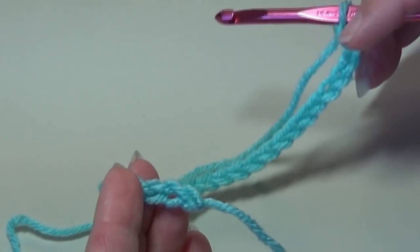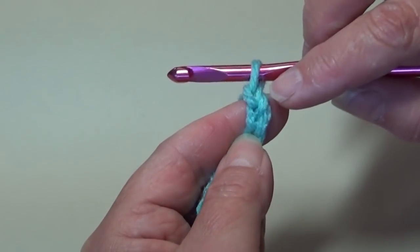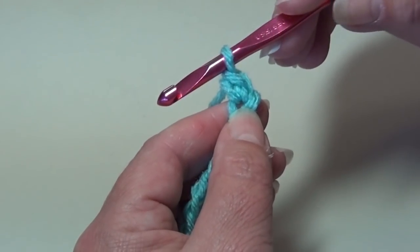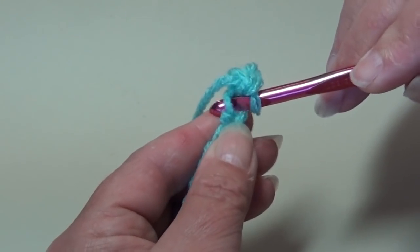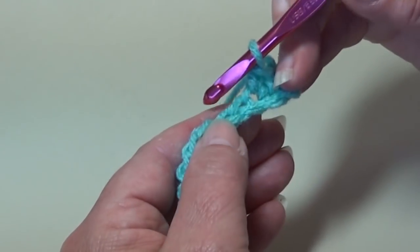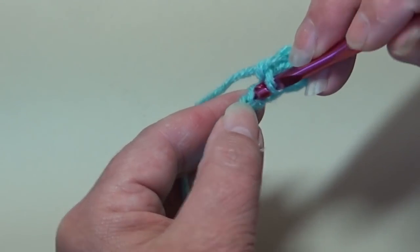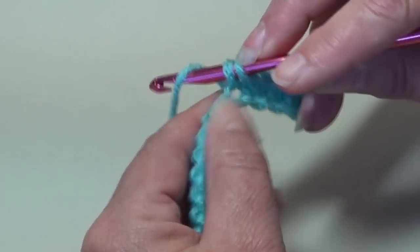I have my chain 30 made. So now we're going to begin row 1. For row 1 we're going to skip this first chain and we're going to single crochet into the second chain from hook. Yarn over, pull through that chain — you have 2 loops — yarn over and pull through. That's how you make a single crochet. We're going to work 1 single crochet in each of the next 4 chains. Insert into the next chain, yarn over, pull through the chain, yarn over and pull through 2. Repeat that for a total of 4 single crochets.